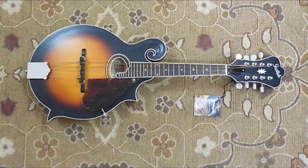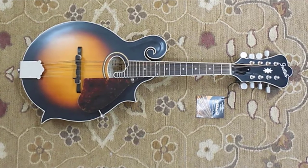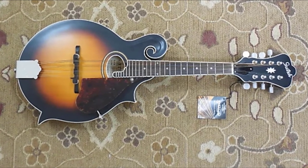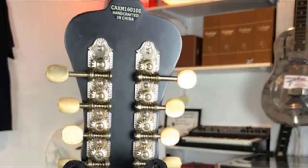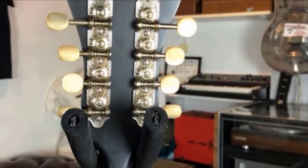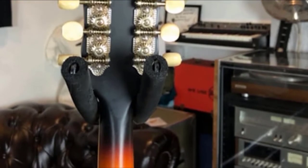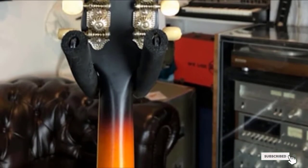The bridge uses a clamshell design that makes changing strings easy, implying adaptability and simple playability. This mandolin delivers a superb playing experience and can reconnect classic tunes back to life. The Gretsch G9350 is one of the best F-style mandolins, giving you the sound and feel you are looking for.